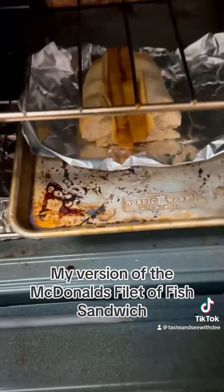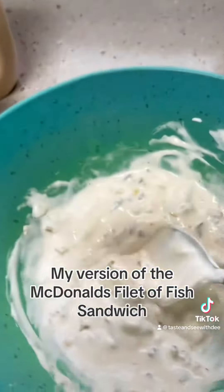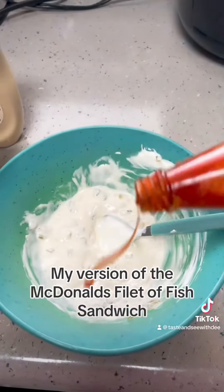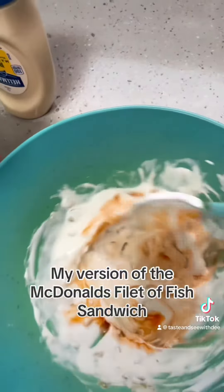And then I'm going to start with my tartar sauce. So I have mayo, lemon juice, relish, and sour cream. Mix it all together. Add just a smidgen of Louisiana hot sauce, because we need some heat.